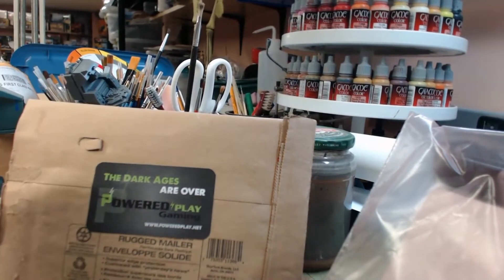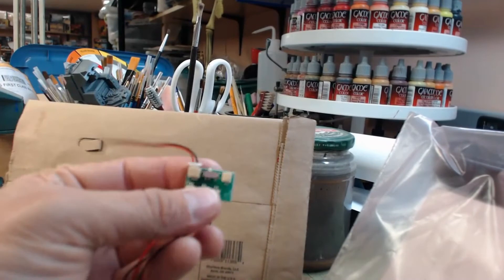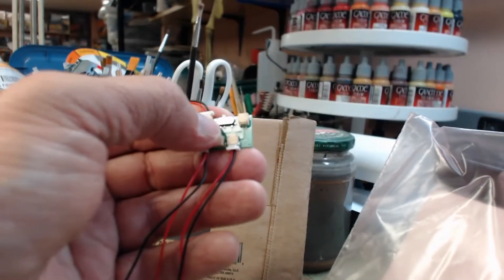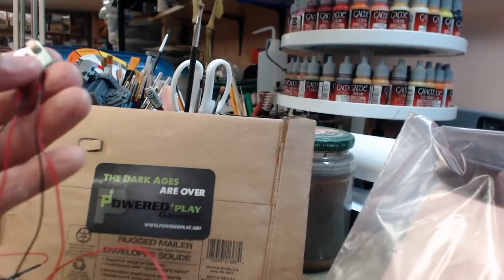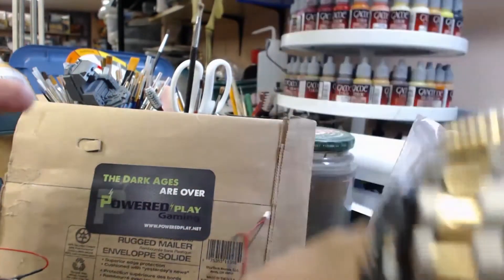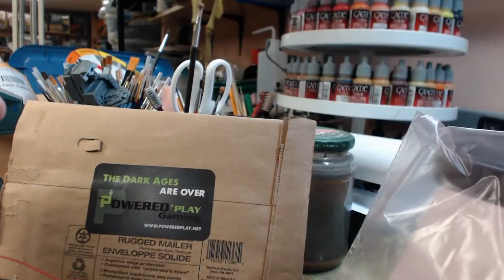This thing right here is the main hub — a bigger adapter for your battery — and you've got four outlets so you can run eight lights off it. They've actually got five harnesses total, so you can change it up a bit.